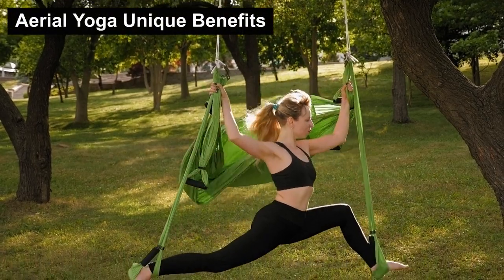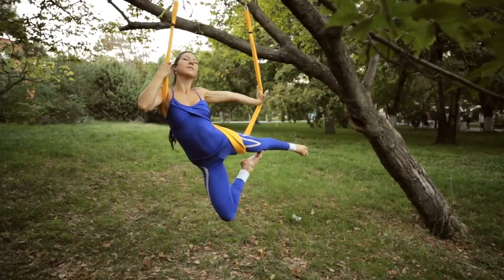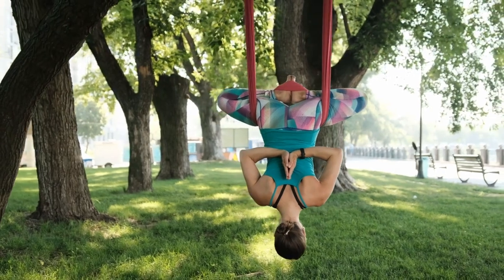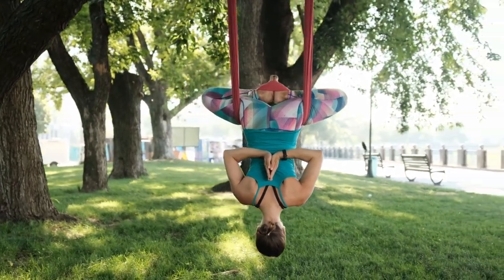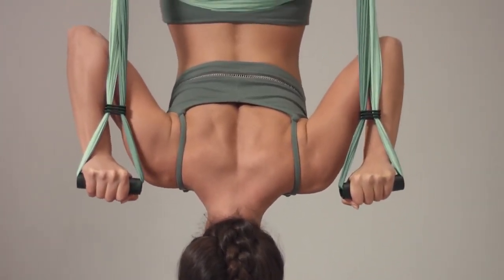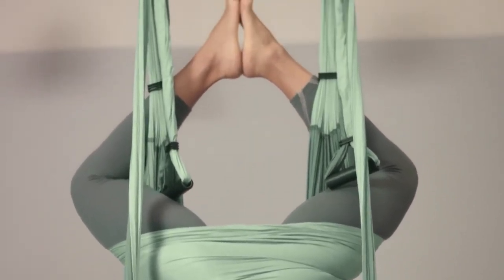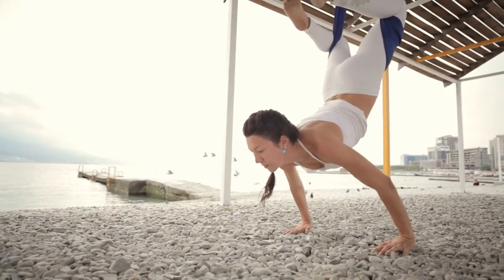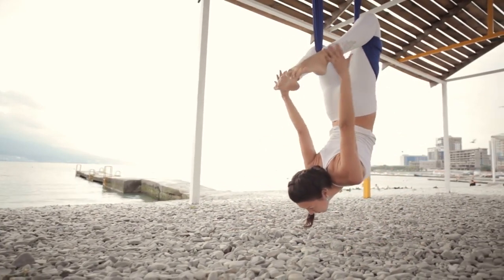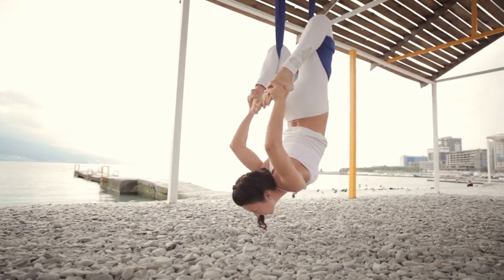Aerial yoga's unique benefits: aerial yoga is the top choice for spinal decompression. Gentle traction on the spine relieves pressure and improves your posture, which can help to ease back pain and increase flexibility. The hammock allows for deeper stretches, enhancing your range of motion and helping you achieve poses that might be challenging on the mat alone.